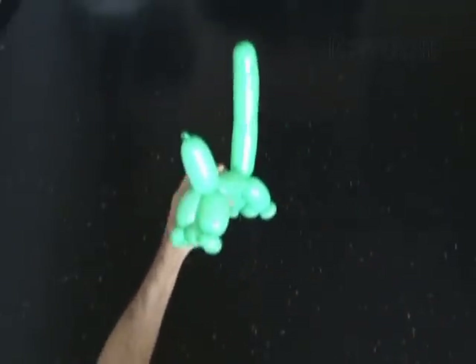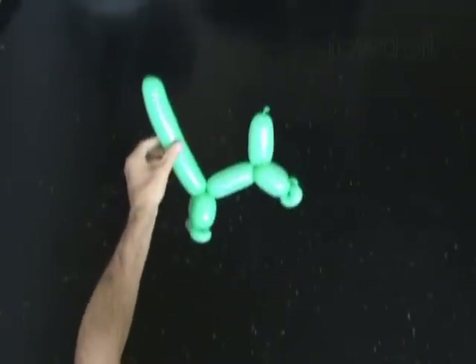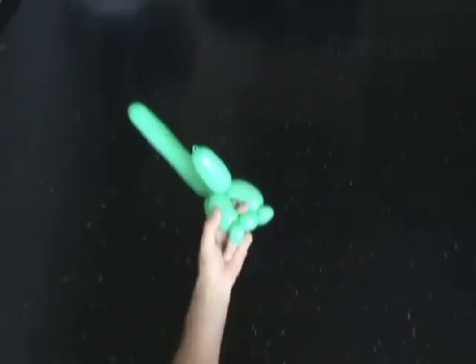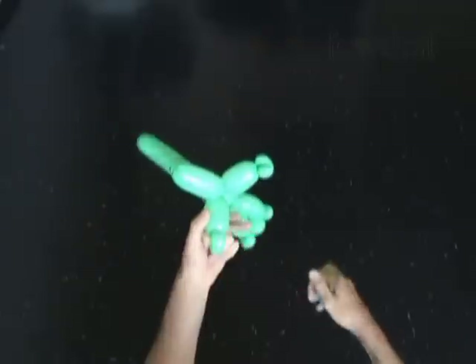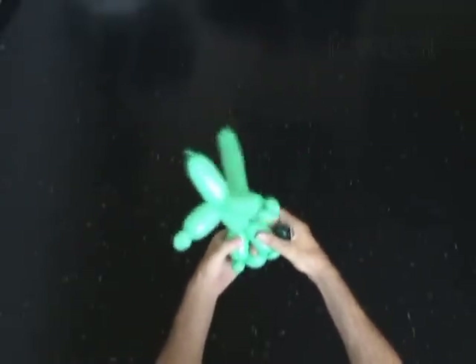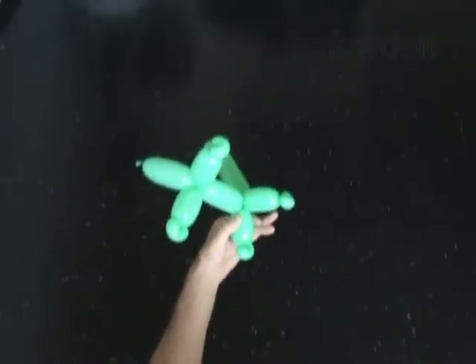I'm going to use scissors to cut the bubble. Split the front legs apart slightly, and then use scissors to cut the fourth bubble — pop! We work the rear legs in the same way: split the rear legs and pop the tenth bubble.